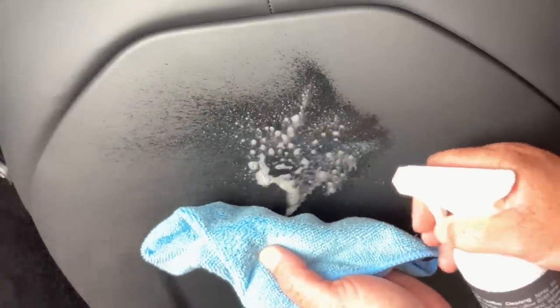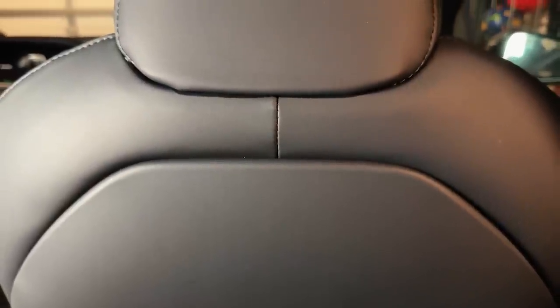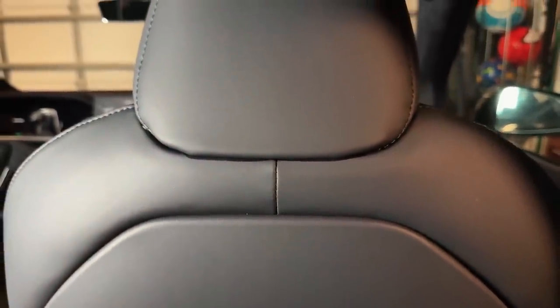The next thing would be the Armor All wipes — those wipes usually work really well getting this type of stuff out, but in this particular situation it doesn't get it all out. It's probably a little better than the orange degreaser, but I would not recommend using this often because it is a very aggressive product. That leaves us with the Tesla Super Seat Cleaner — check this out, you're going to be blown away. I'm not applying any different pressure with this product versus anything else. It just works really, really well, and after two applications it came right out.